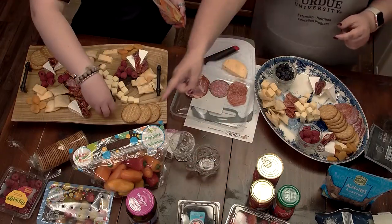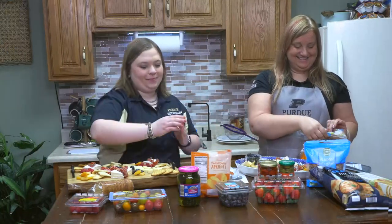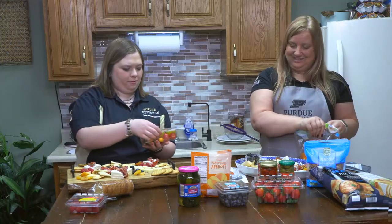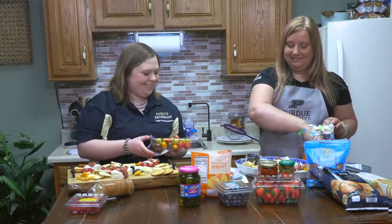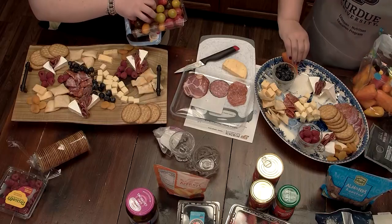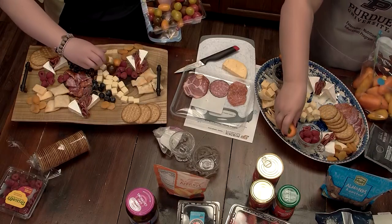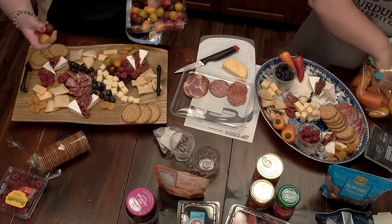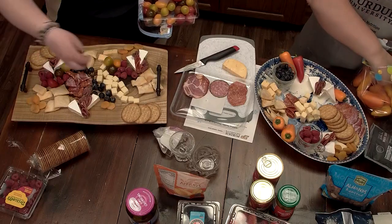I'm going to put some of these peppers on my charcuterie board. I think I'm going to put some tomatoes. I'm not a tomato eater so I'll pass on those. At least you've got some veggies going on — that's good. Look how pretty they are! Such bright colors adding to it.